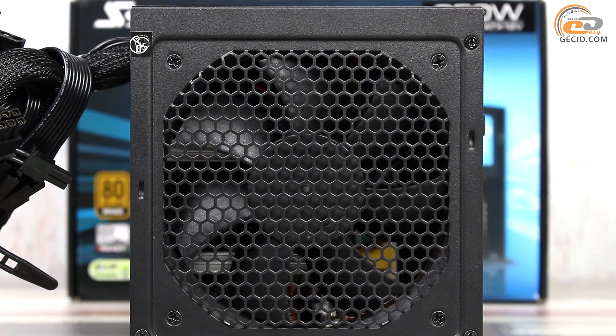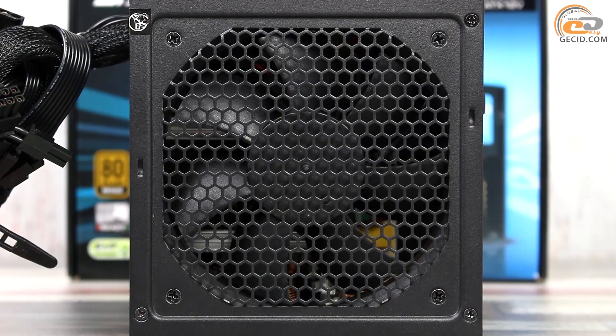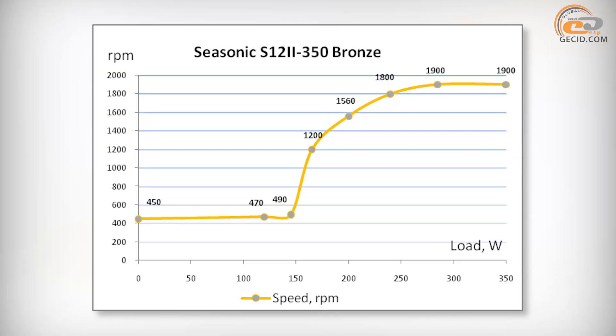A 120mm fan is used for cooling the power supply components, based on a hydrodynamic bearing. The Sisonic S12-2 Bronze was working very quietly with a load of up to 150 watts. Within 150 to 200 watts the noise increased slightly but remained barely audible compared to other components. Only at relatively high loads of 250 to 350 watts did the power supply unit produce a quite noticeable noise, though any inconvenience is out of the question.